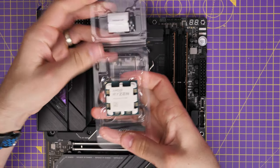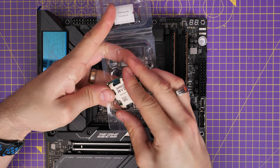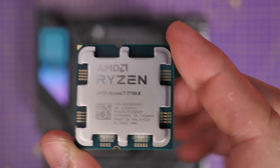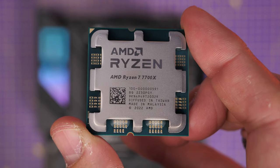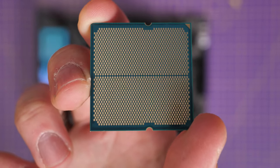Next, take the processor out and have a look at it. Be careful to grab it by the corners and not touch the underside. You'll notice a few things: firstly there are some notches on the top and bottom, and in the top left there's a little gold triangle, which is an indicator of the direction that you install the CPU.